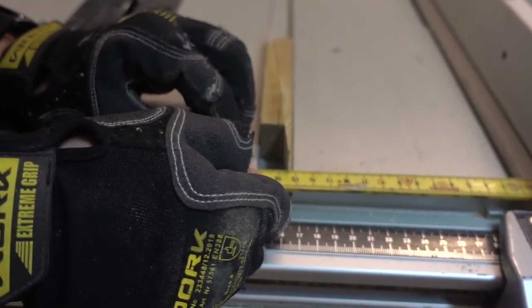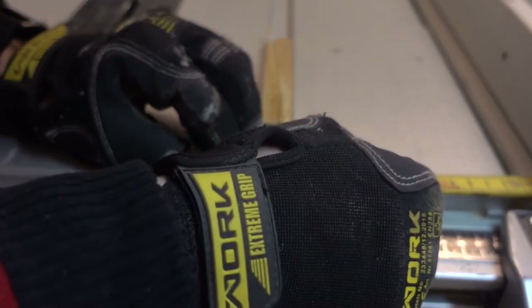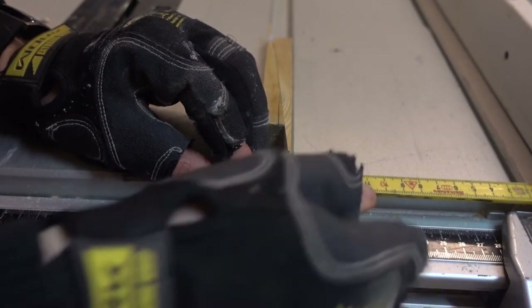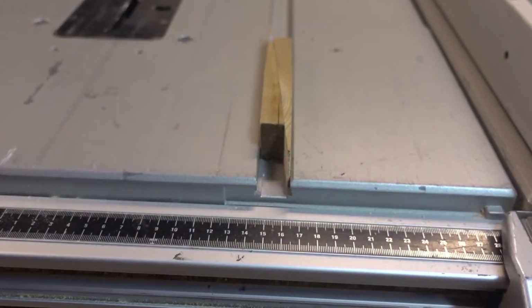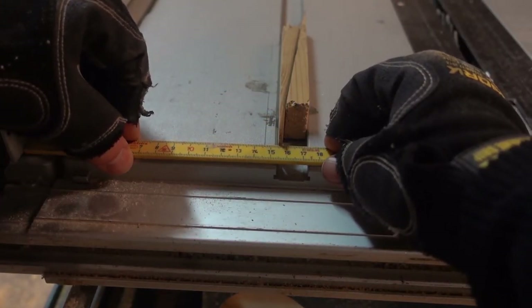Let's measure the distance from the shims to the fence again. I'll just move the fence over a bit to get it on a mark on the ruler. It now shows 15.5 centimeters in the front. In the back it's also at 15.5 centimeters.